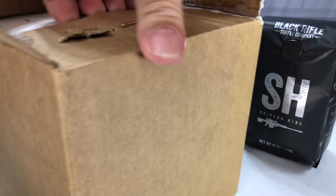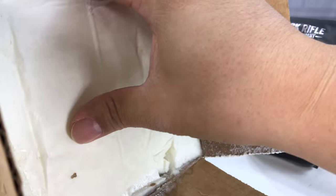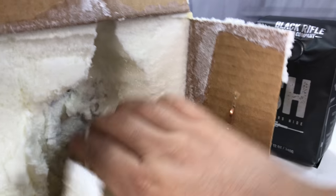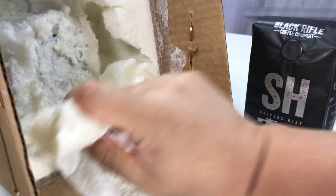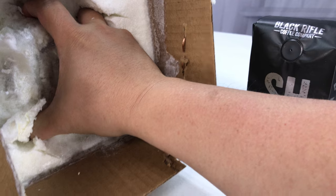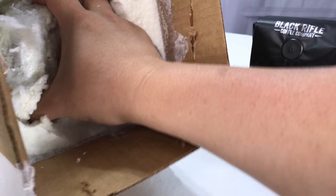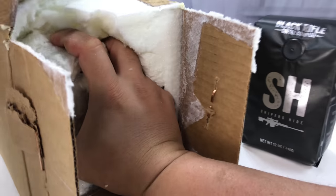Now I may have ordered this on the bottom and that may have been a poor move on my part. As you might all see here, they use that spray foam when they package these things because they're large and kind of fragile, so you want to make sure they're packaged well. But they always — the way they do it is like over-packaging, but that's kind of the way all the guys at Black Rifle kind of do everything in life with coffee.